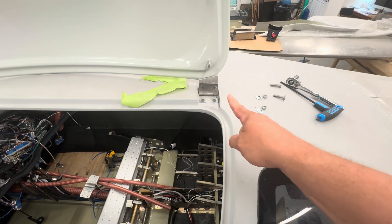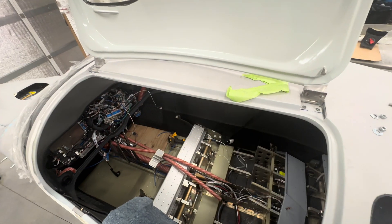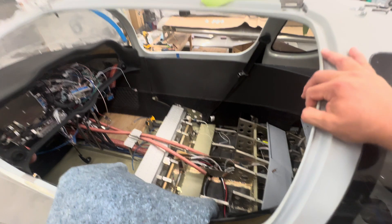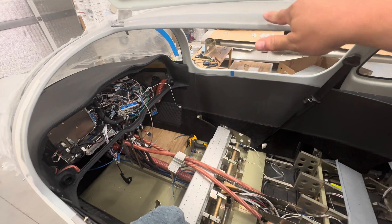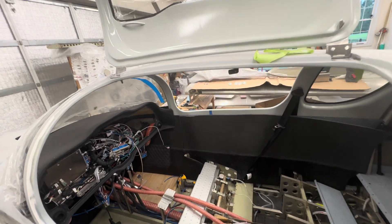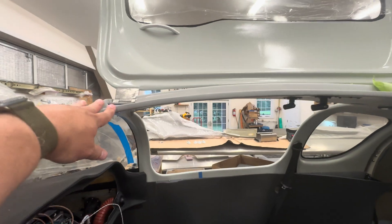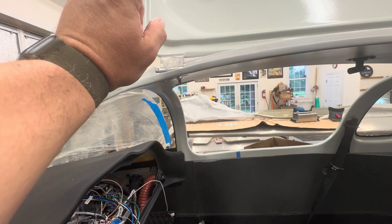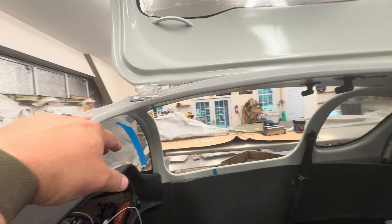I basically moved one hinge forward just a few millimeters and the other one back. It's amazing how just a millimeter makes such a difference — if it's too far one way or the other, this piece will bind and keep it from closing. The other thing is just getting the alignment of the curve right. Ultimately the hinges just weren't in the right spot coming from Sling. I'm hoping the other side will be perfect and I'll just have this one that wasn't put in right.